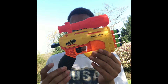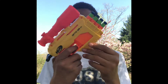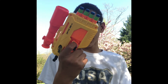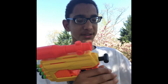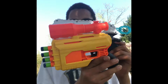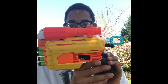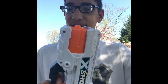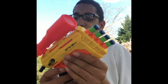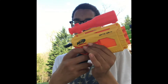I don't have any Alpha Strike Fangs here — I do have one, but I'm at my friend's house, so I don't have one with me. But for size comparison, here is the Reflex 6. It's kind of smaller, but of course the Reflex 6 has 6-shot capacity, and this is a lot better.